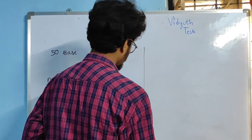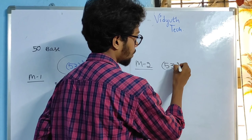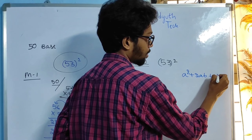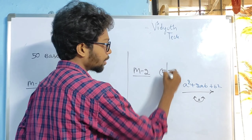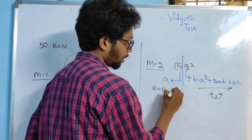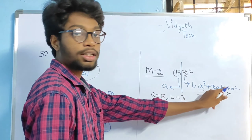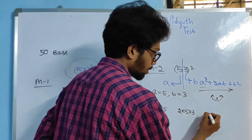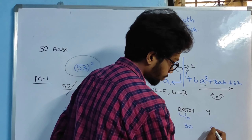Coming to Method 2 — I am going to do the same 53 square using Method 2. We know the formula: A² + 2AB + B². Make sure the pattern friends, the pattern is very important, don't interchange the terms. I am going to split into two parts: A equals 5, B equals 3. A² = 5² = 25. 2 × A × B = 2 × 5 × 3. B² = 3² = 9. Now 2 × 5 = 10, and 10 × 3 = 30.